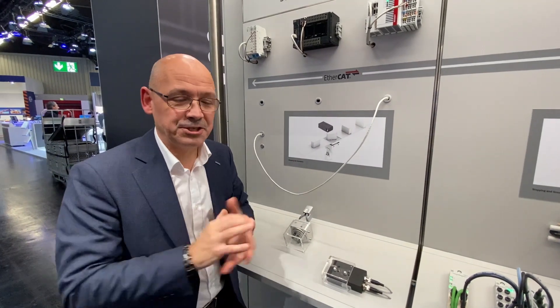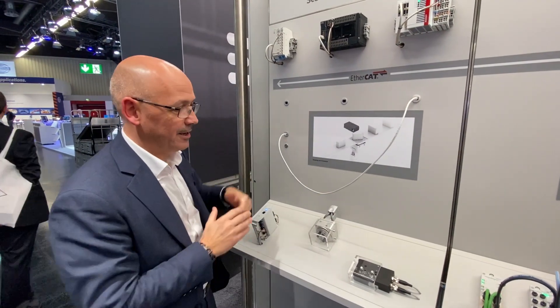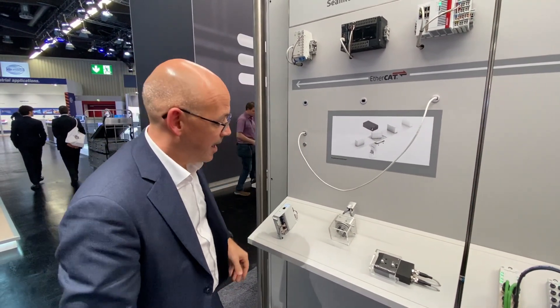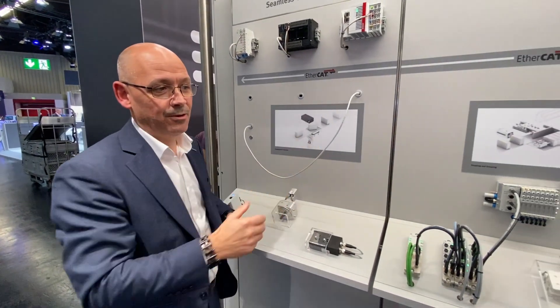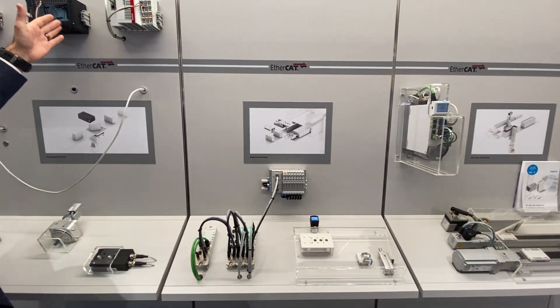Just as simply as that, we're now connecting the Beckhoff PLC onto EtherCAT to our system. I press reset and, just like before, we now have the cycle running again — complete seamless connectivity from Omron to Beckhoff.